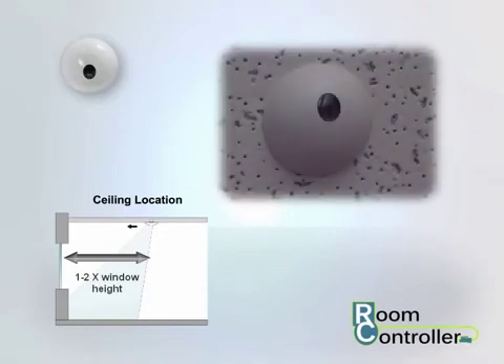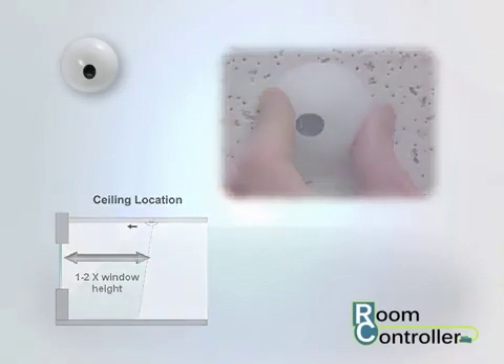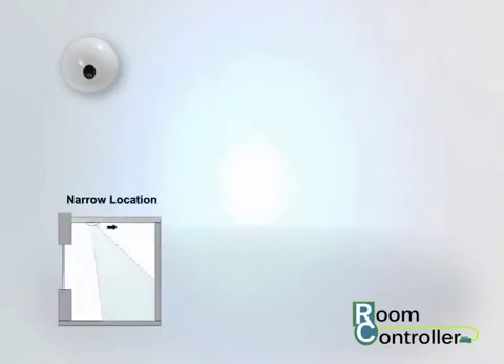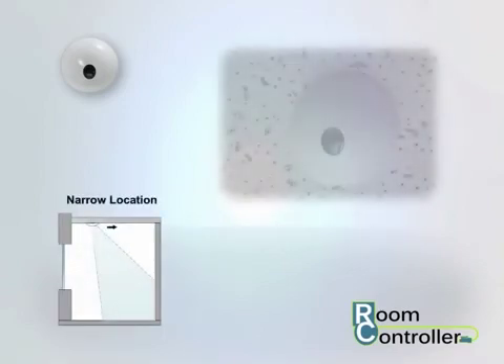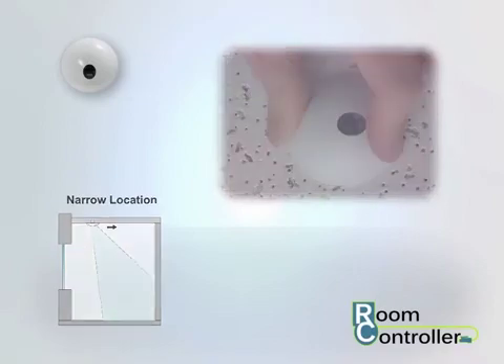Rotate the sensor head until the sensor's lens and orientation arrow are pointed towards the window. For narrow locations, the sensor can be located closer to the window — rotate the sensor's head until the sensor's lens and orientation arrow are pointed away from the window into the space.